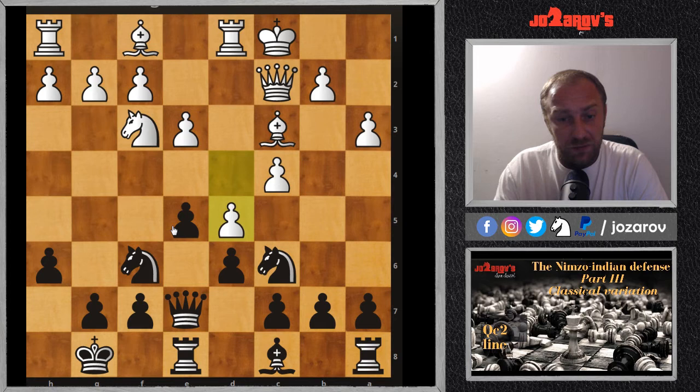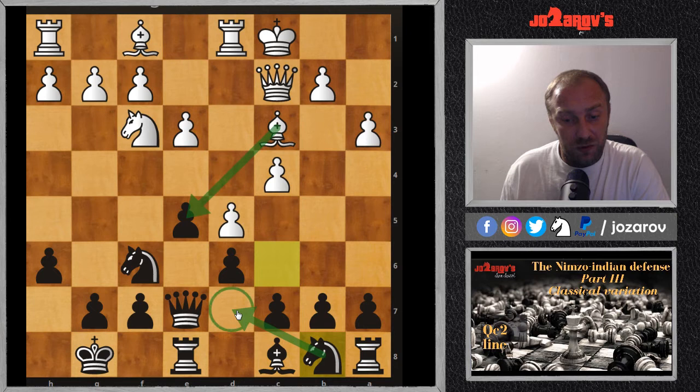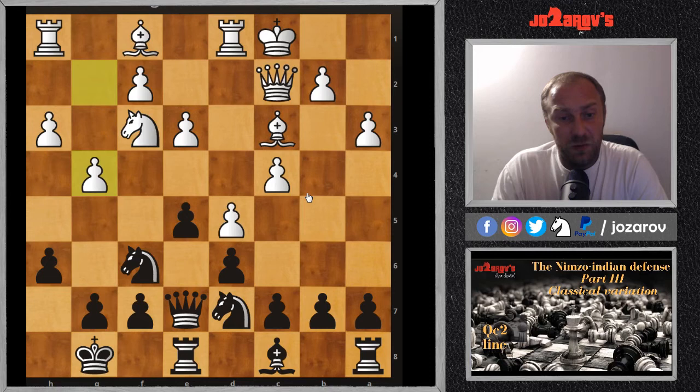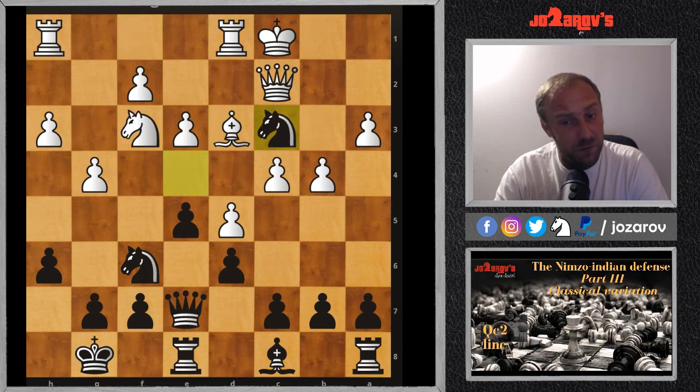After e3 e5 we nicely block out the bishop. After d5 we play Nb8 — a slightly strange move, but this bishop is now out of the game. We want to play Nd7, Nc5, and then maybe even a5 to create a blocking system on the queenside and force white to try b4, weakening the king. After castling, h3, Nd7 was played, then g4, Nc5, and b4.